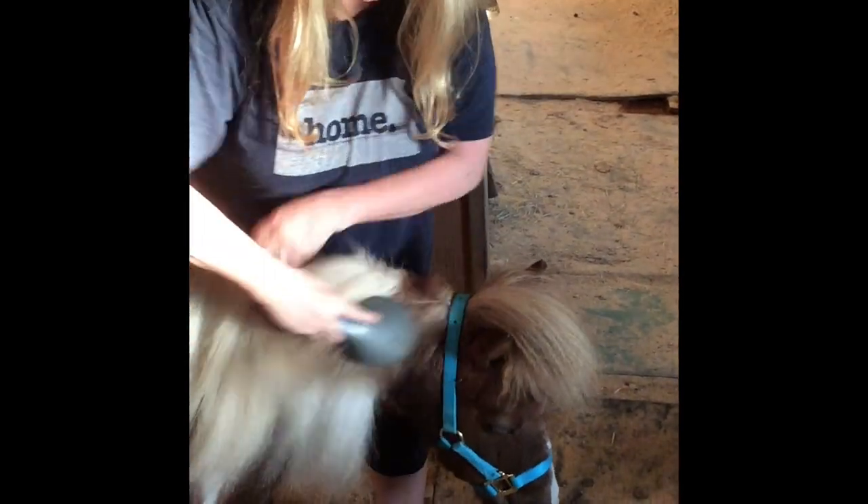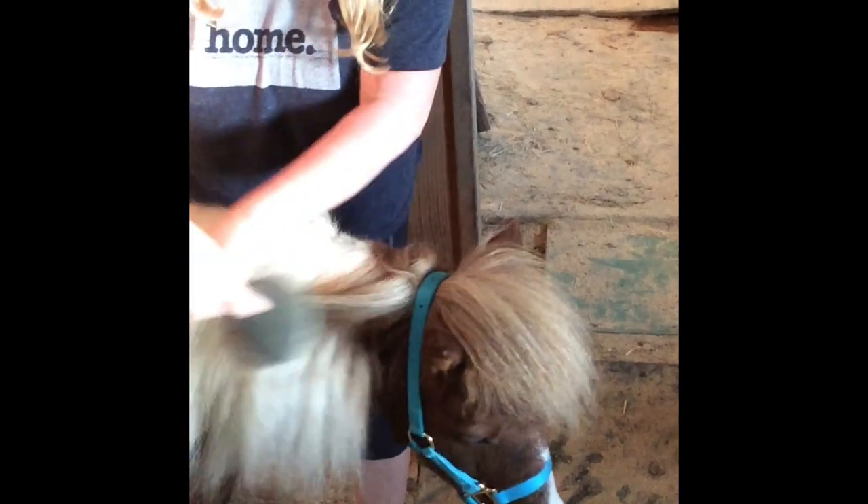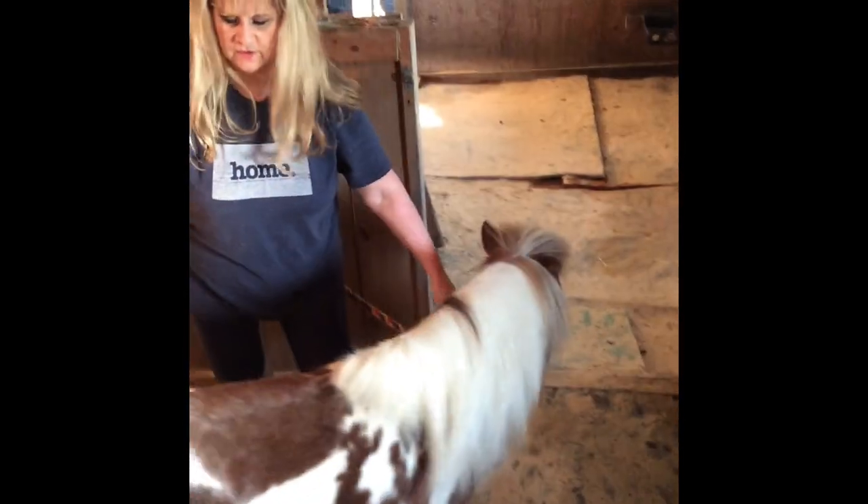Alright, he's just about done. Oh, don't eat my shoe, Peanut! Sometimes they try to do that. Whoa, okay.